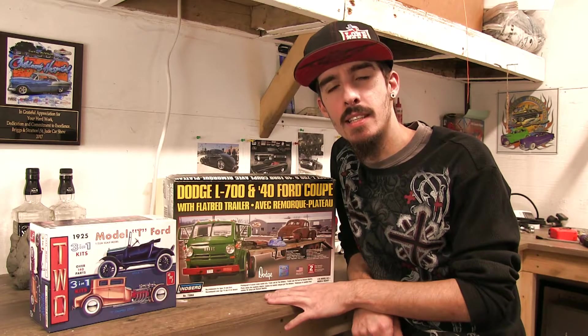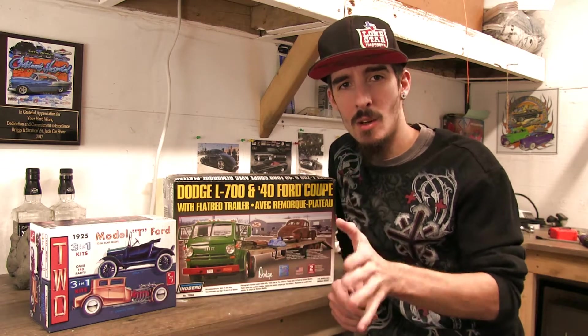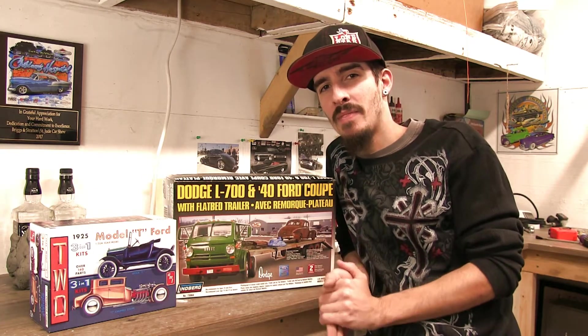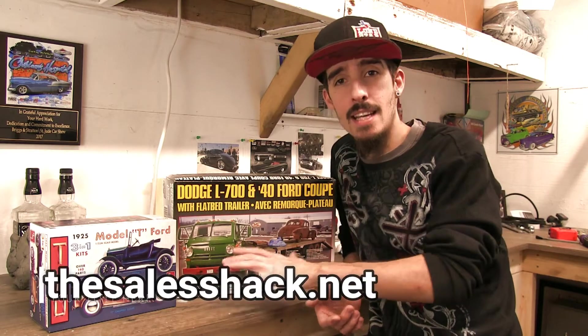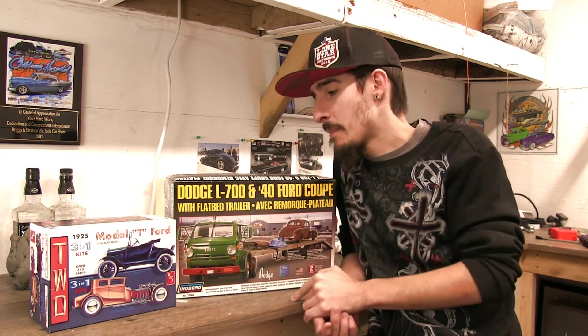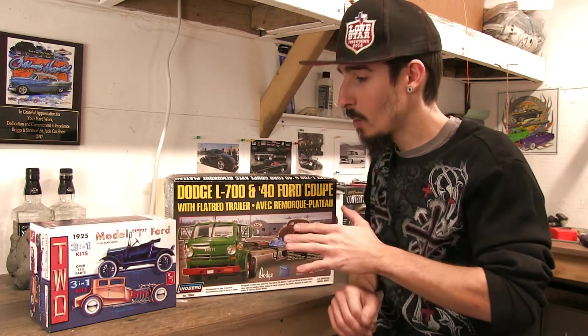Got a couple of cool model car kits today. I usually don't do a shout out and I promise I'm not getting paid for this yet. But I started buying off the internet instead of going to Hobby Lobby. Hobby Lobby is overpriced — same thing you can get off eBay, Amazon, anywhere else. But there are a couple guys out there that got their own personal website, and one of them is the Sales Shack. I got these two off of them this week. Came in super fast — I think I ordered them last Wednesday, maybe even Thursday, and they came in today, Monday. Even through the holidays, the shipping was pretty damn fast. Real happy with them.